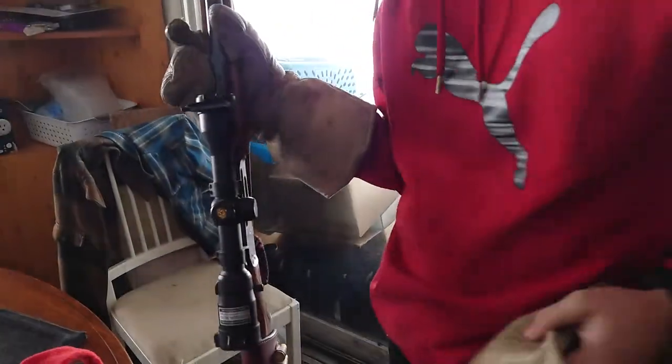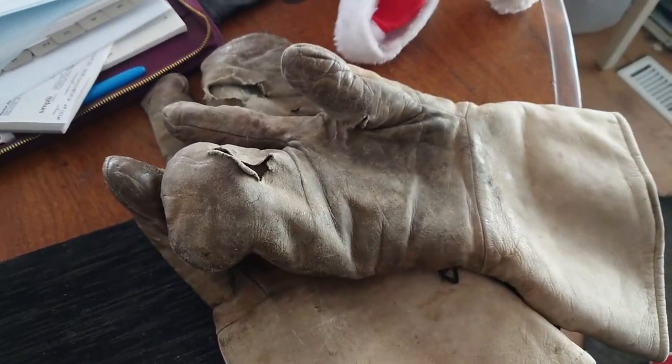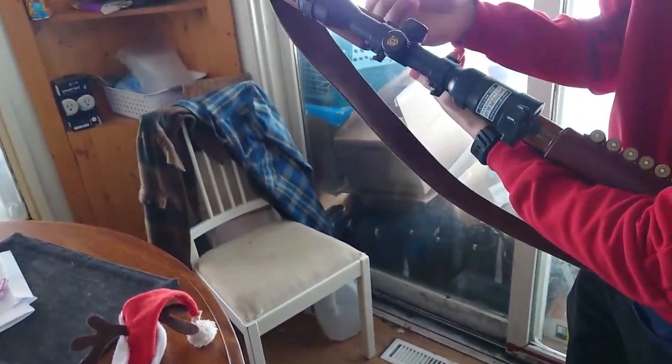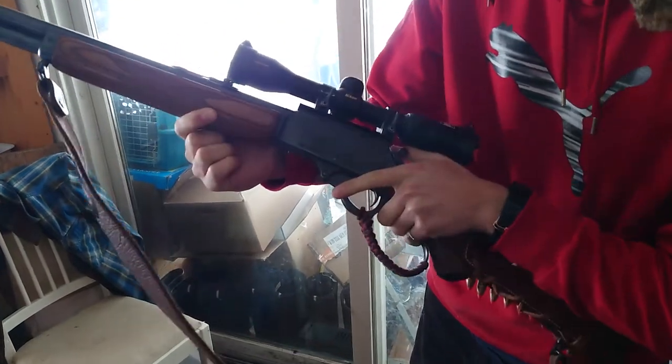Can you function that thing with mittens? Sort of. Not really. Not with those mittens - those are huge. Anyway, there's our Marlin 1895 big loop mitten test.